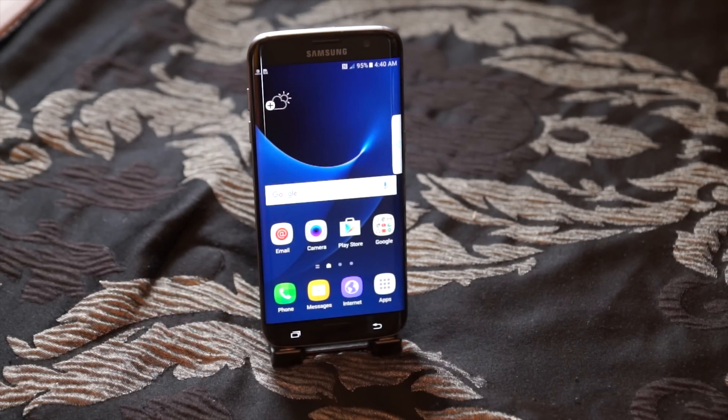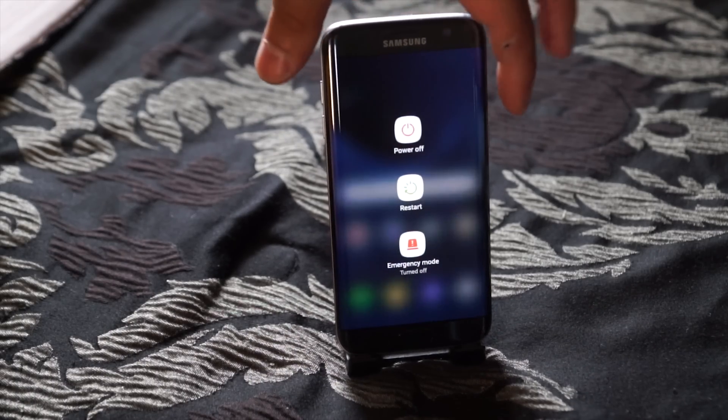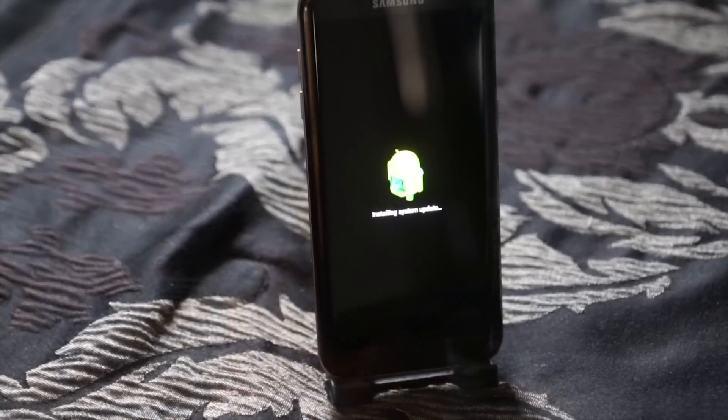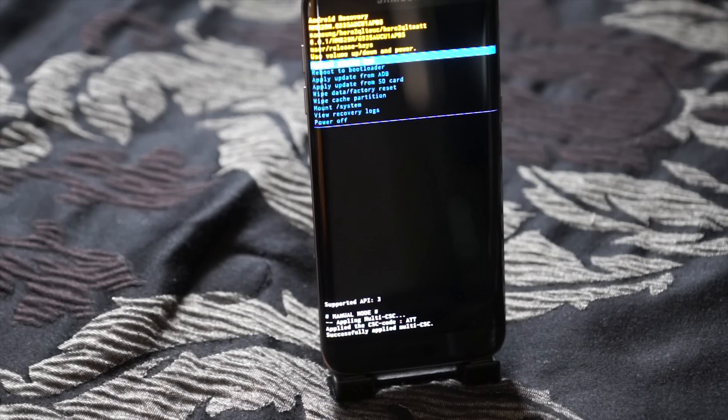First you want to make sure your phone is completely powered off. Once the phone is powered off, you're going to press and hold your volume up, home, and power button at the same time. It might take a couple of tries but once you do it correctly you're going to be in the Android recovery screen.